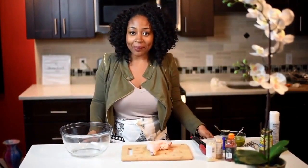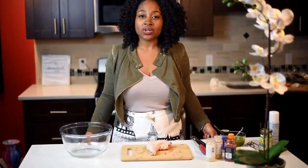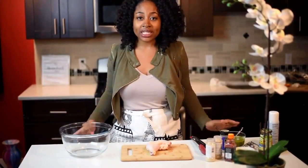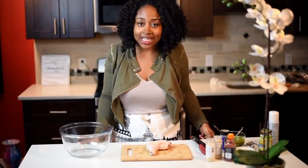Hey guys, it's Rashida. I'm back again with another episode from Ms. Goody's Kitchen. So today we're making jerk chicken — Jamaican jerk chicken.